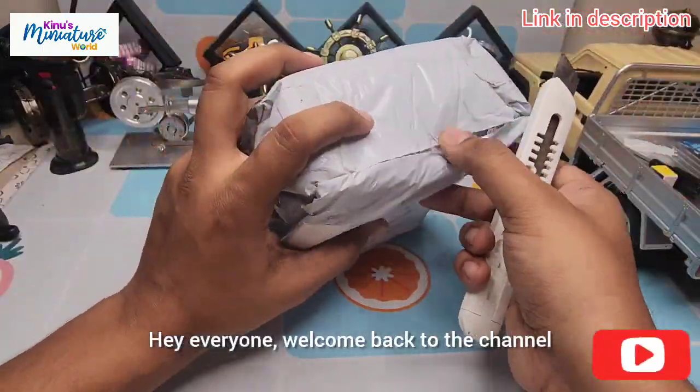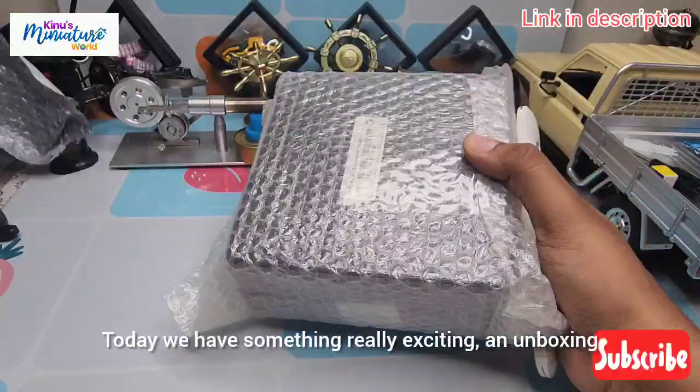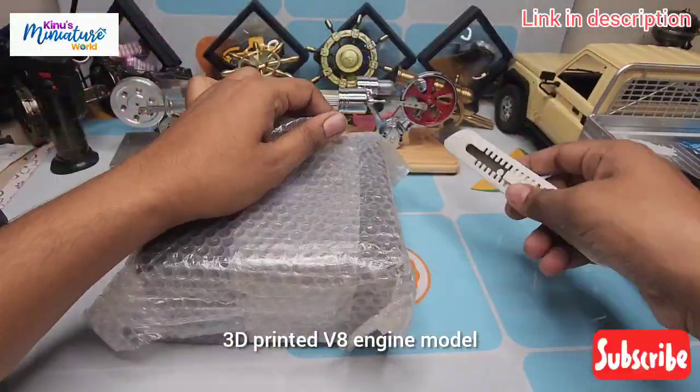Hey everyone, welcome back to the channel. Today we have something really exciting: an unboxing, assembly, and full showcase of this awesome 3D printed V8 engine model.